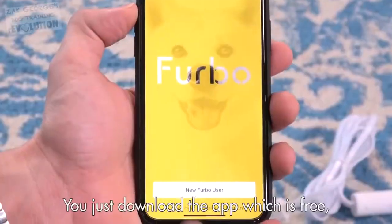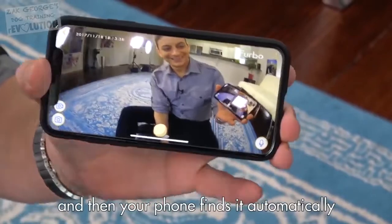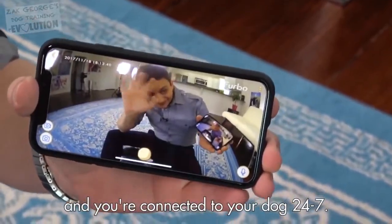It's super easy to set up. You just download the app, which is free, plug in the Furbo, it connects to your Wi-Fi, and then your phone finds it automatically, and you're connected to your dog 24-7.